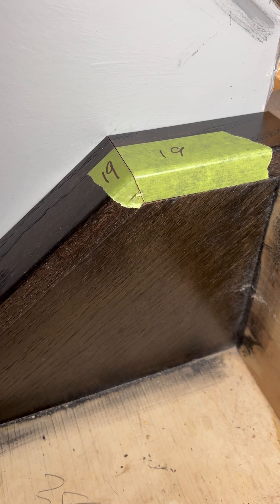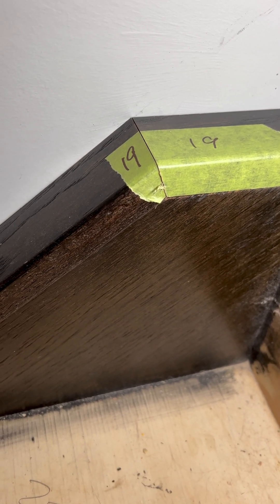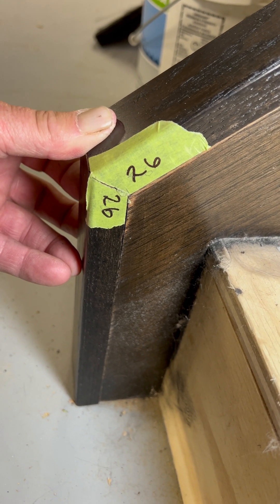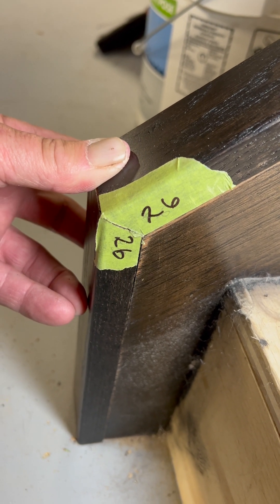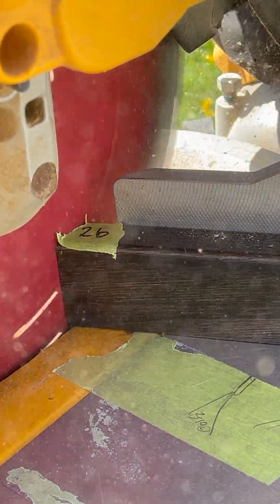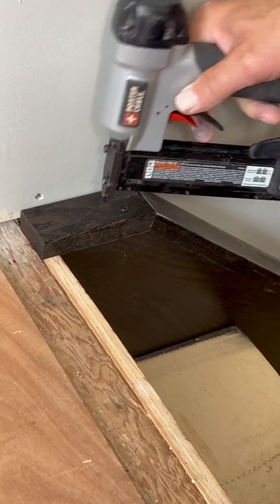The angle of my stairs in this case is 38 degrees. The two top cuts will each be 19 degrees, because you're dividing 38 in half. Because all staircases are 90 degrees, the bottom angle is the reciprocal of 38, which is 52 degrees — 90 minus 38 is 52 — and dividing those cuts in half gives you 26 degrees for each cut. It is that simple.